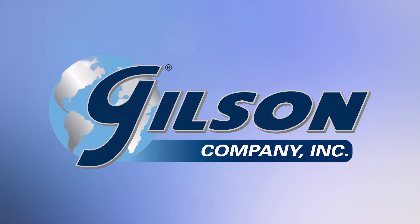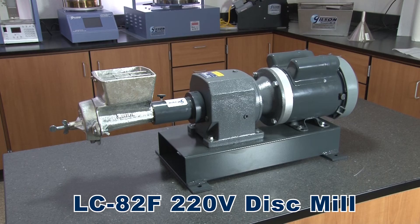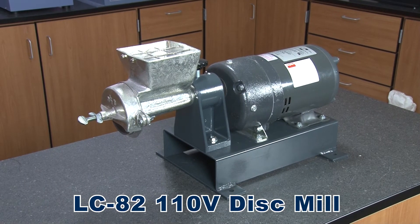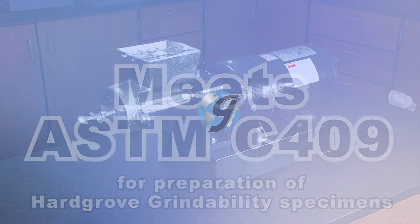The Gilson LC82 motorized disc mill provides effective performance in limited dry or wet grinding samples for test preparation. This reliable motorized disc mill meets ASTM C409 requirements for preparation of test specimens.